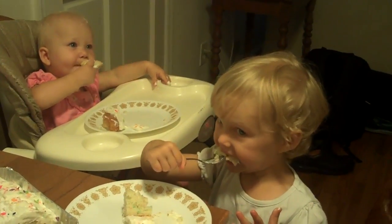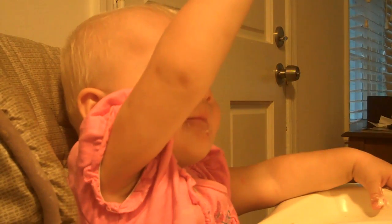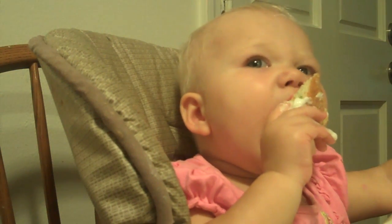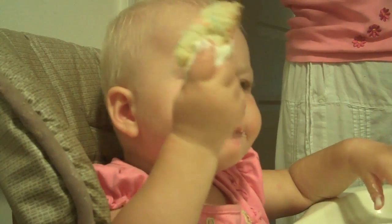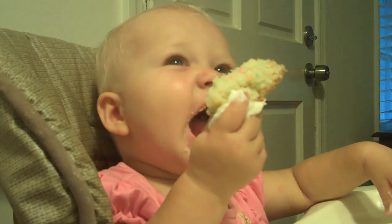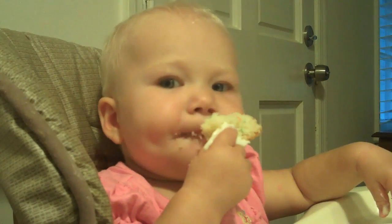Wow. Do you like your cake? Do you like your cake? Macy, do you like your cake? Do you like cake? Yes! Oh, this is a really, really good cake. I don't know what you did to the frosting, but it's yummy. Two types of frosting.